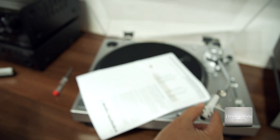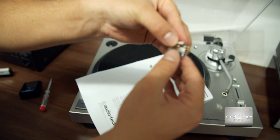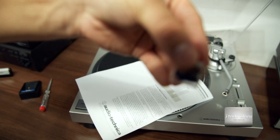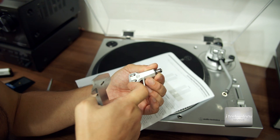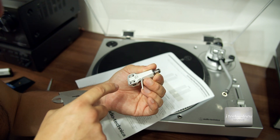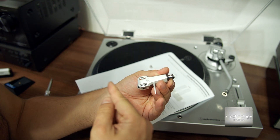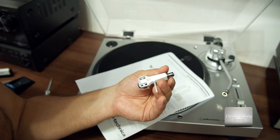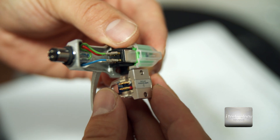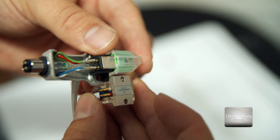Place the turntable, loosen the headshell, and put on the protector. The ATF2 looks really nice. The right screw as you look at it is a little bit further forward at 4.4mm, while the left one is at 4mm, so the cartridge must be oriented slightly to the left. Regarding the wire colors on the back of the cartridge — the wires are not the same, so you must respect the colors and put each wire to its corresponding color.